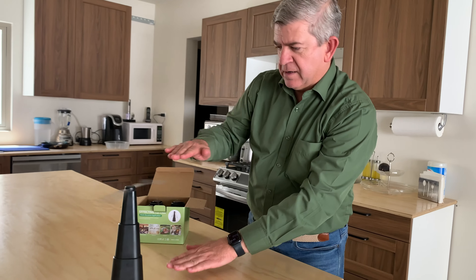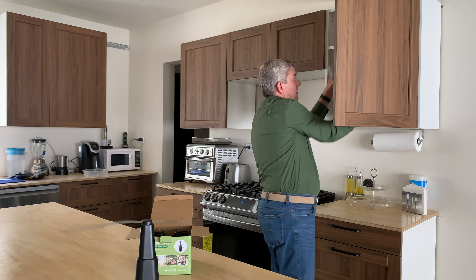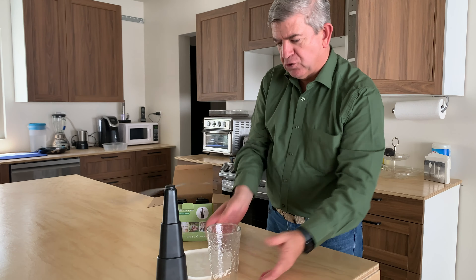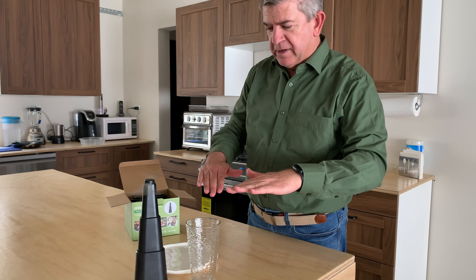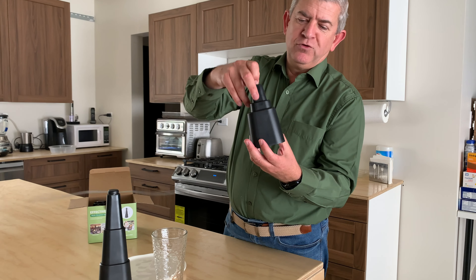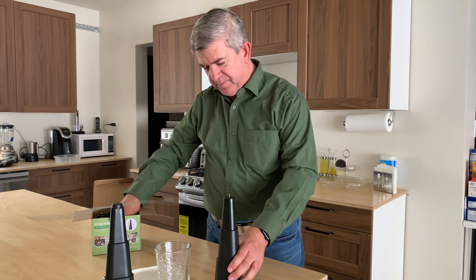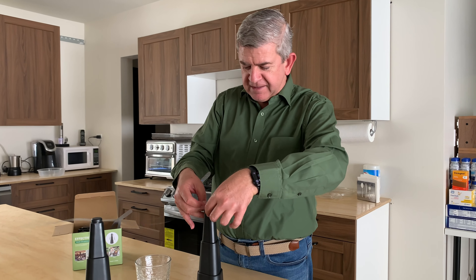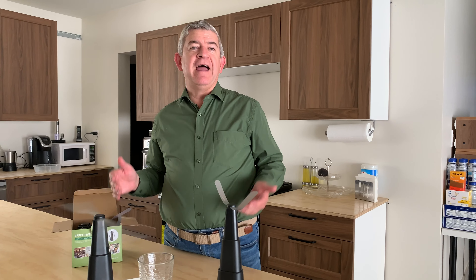They are a nice size so you can have any snack or dish on the bottom of them and they won't hit them. You get four of them, and you can put them away compactly so they won't take up a lot of space. When you're going to use them, you just open them, put the reflective accessory on top, put the batteries in, and that's it — you can have a fly-free meal or party outside.